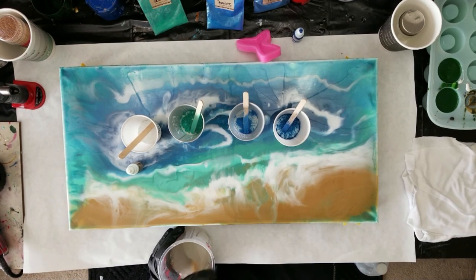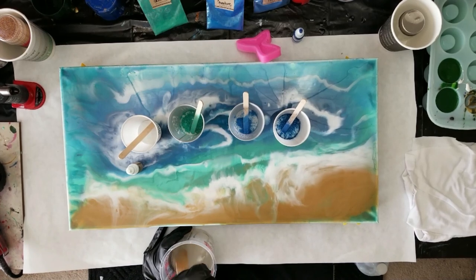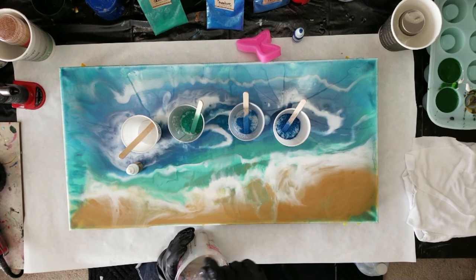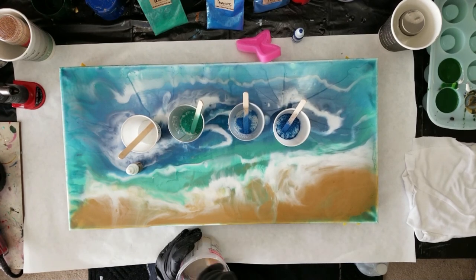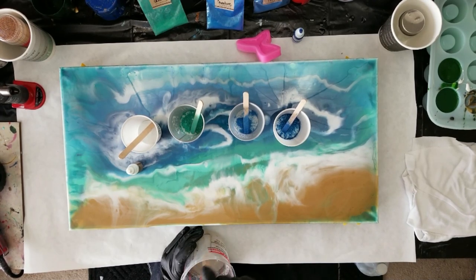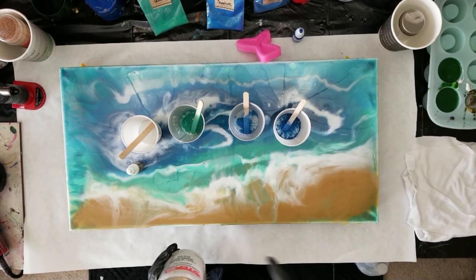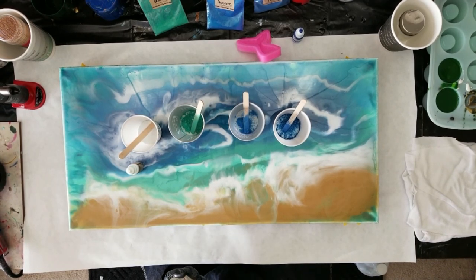Quick reminder while I'm mixing this: there's going to be an i-card up in the corner that takes you to my giveaway video. Today is the last day you can comment to be entered. March 4th, which is Monday, I'm going to be doing a live at 6:30 PM central time — I'm in Wisconsin. For east coast that's 7:30, and for west coast California that's 4:30.